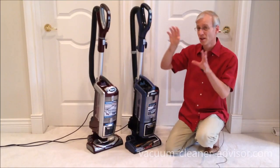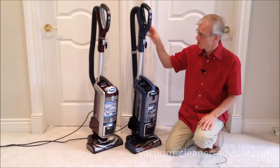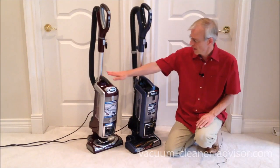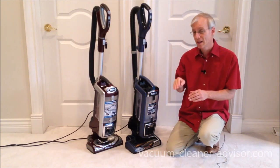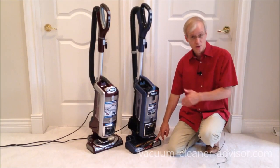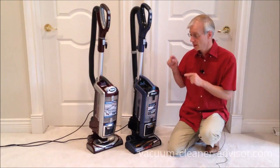While the controls on the handles are essentially the same, they don't necessarily result in the same machine behavior. In hard floor mode on the ZU-632, the brush roll continues to spin — slower than on carpet, but it spins. On the NV752 in hard floor mode, the brush roll turns off completely, so you're relying entirely on suction. With the ZU-632, you still have suction plus a spinning brush roll, which helps with pickup. We'll show these in operation during the cleaning tests.